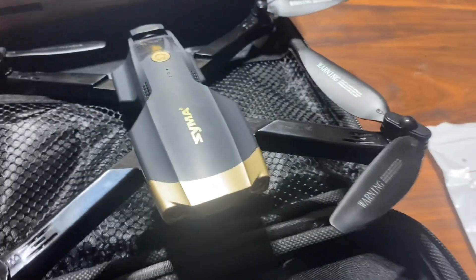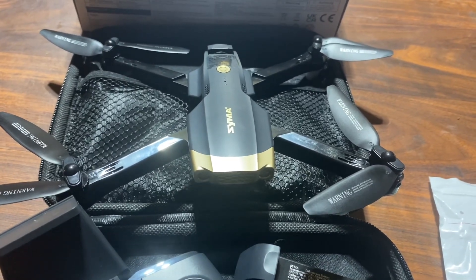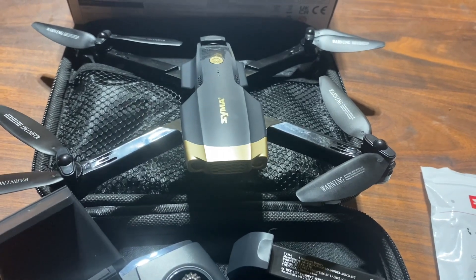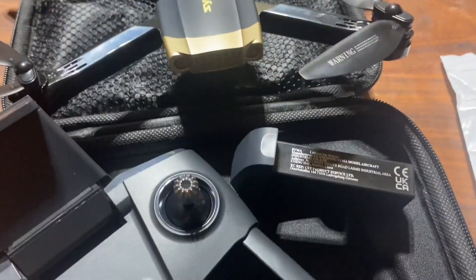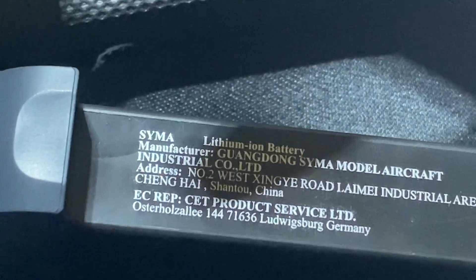That's everything unbagged — they had nice little bags over them. The drone itself — I'm familiar with this type and style of foldable plastic drone. It actually has some weight to it. A lot of the ones I've seen have been super lightweight. So maybe we got some good guts in this. Something I am excited to see — look at the battery, lithium ion. We're starting to see a lot of lithium ion batteries.